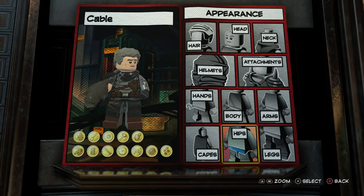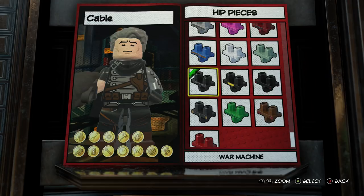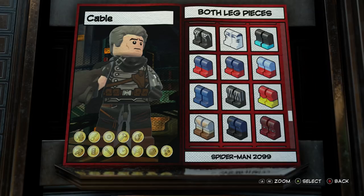For his hips — because the Winter Soldier chest piece has the belt buckle and everything — I didn't want to give him a belt buckle on the hips, so I ended up going with War Machine. It looks like almost a continuation of the suit he's wearing. For legs I went with somebody pretty far down the list.